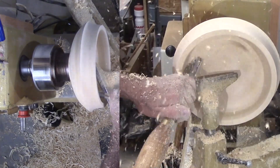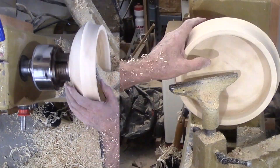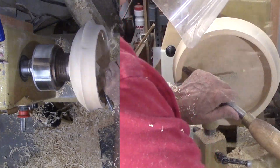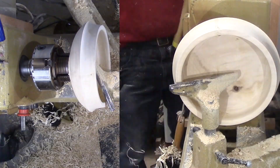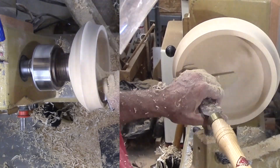But the bottom thickness is thicker than I want. So I switch to a heavy bowl scraper. With this I can carefully scrape the bottom until I am happy with the thickness. I am not a gouge addict — when a scraper will do a better job, I am using it.